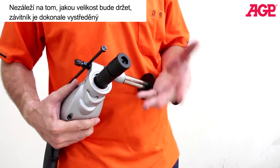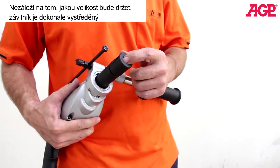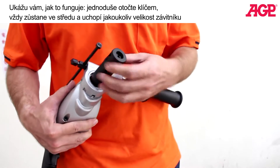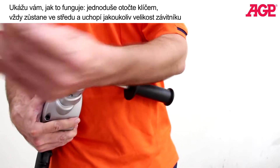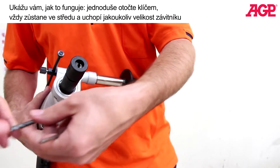It doesn't matter what size the square is — it will hold the tap perfectly centered. I'll just show you how it works. All you do is simply turn the screw and it stays centered. It will grip any size of square.